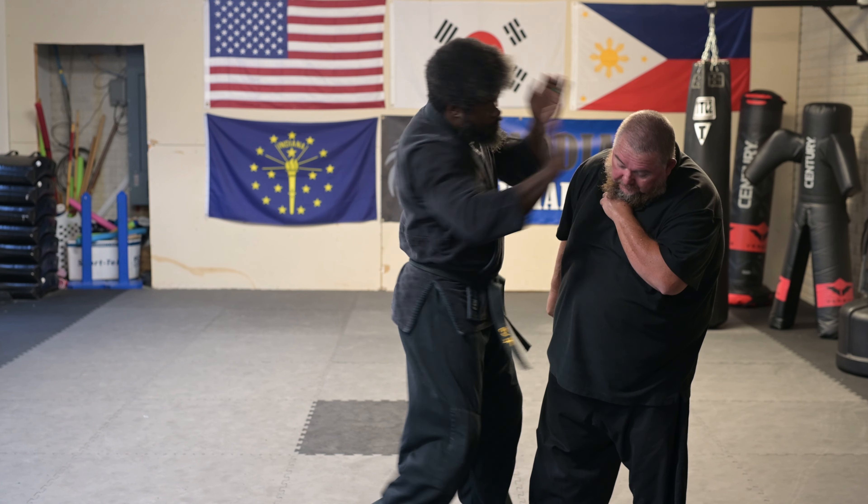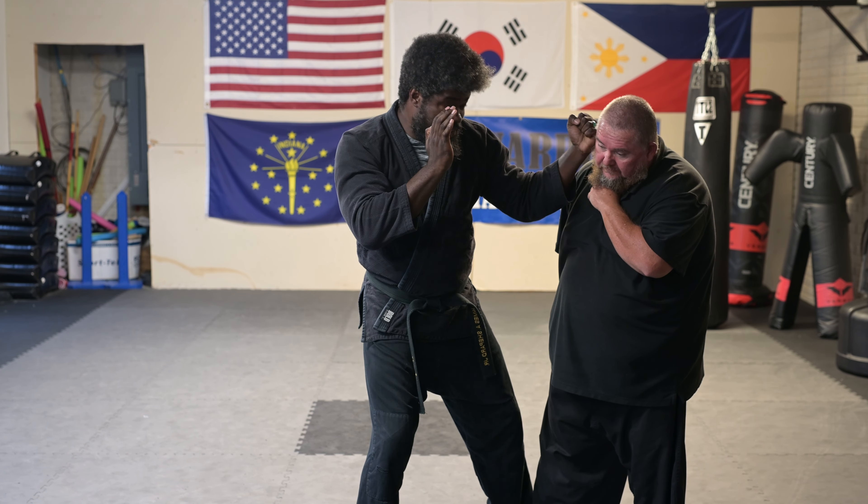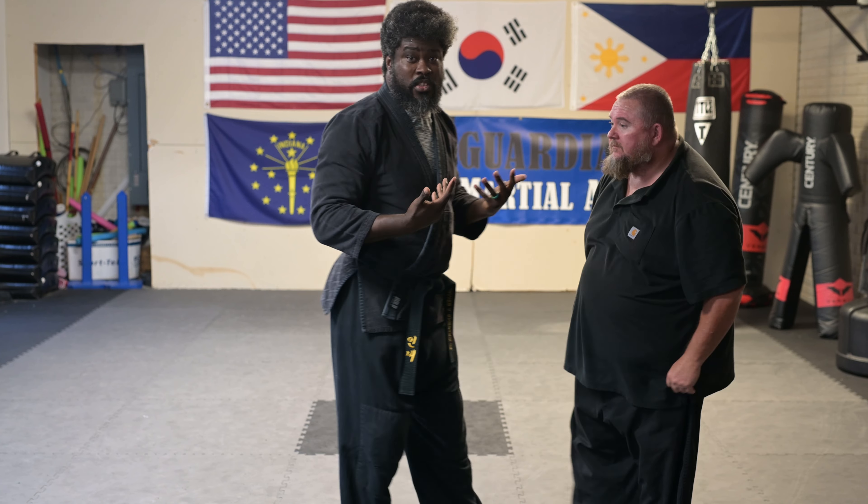And I'm dropping down — slap the ear, palm heel to the face, hammer fist to the jaw — just to get a quick one, two, three combination.